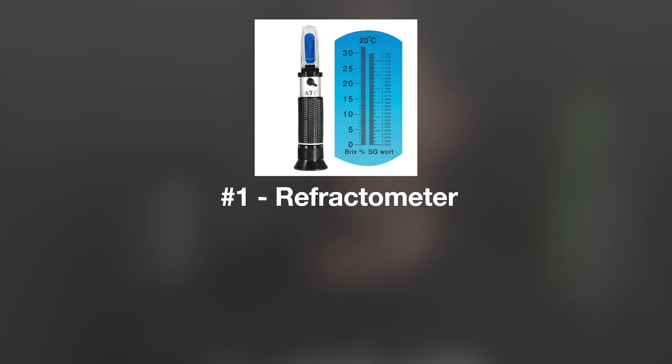Item number one is a refractometer. A refractometer is a little device used to measure specific gravity. The benefit over a hydrometer is the sample size needed to take a reading — it's significantly smaller. It's especially helpful for small batches, but really it's a tool used anywhere from one gallon to a thousand gallons. It's a really effective tool and it just works great.